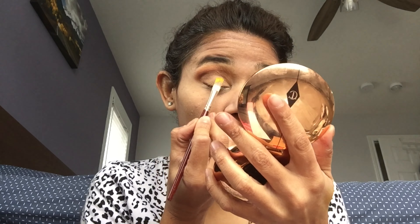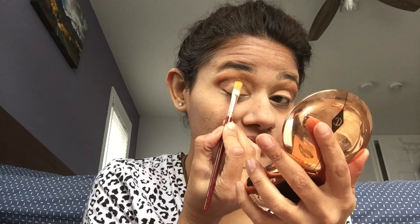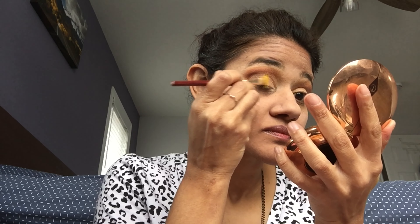Now I'm going to do the same on the other eye. Using the ColourPop rainbow palette, I'm first picking up the yellow color and drawing a stripe right in the center, then using blue next to it.